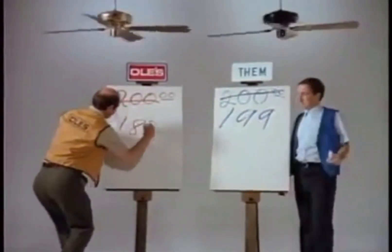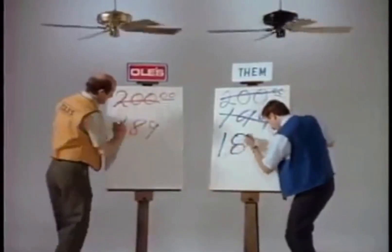I did something kind of similar to this back in 2019. I put 30-inch blades on the 188-millimeter motor.